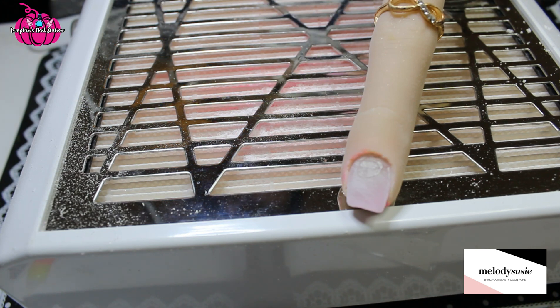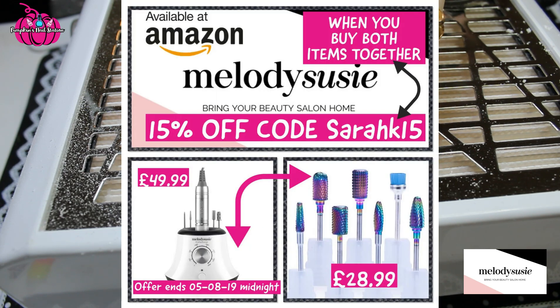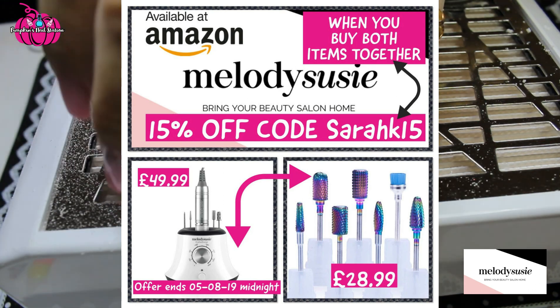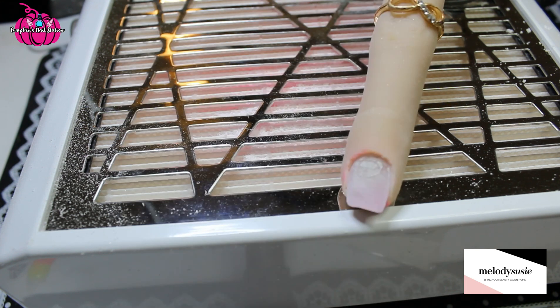I think it's worth the money — it's only £50. Melody Susie have offered me a discount code. If you buy the carbide drill bit set, it may be for these sets as well — I'll confirm it in the description box. Definitely buy the carbide drill bit set and this e-file — the scarlet one. They'll offer you a discount on both of them. I'll pop the information about the code number and link in the description box. I think it's 10% or a little bit more, but it'll all be below. They're offering a discount if you buy both of them together.